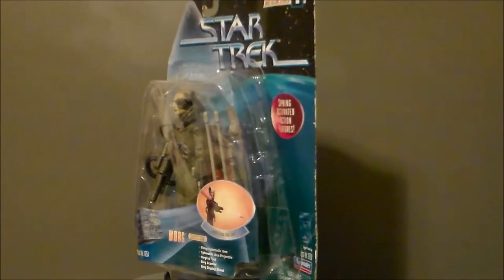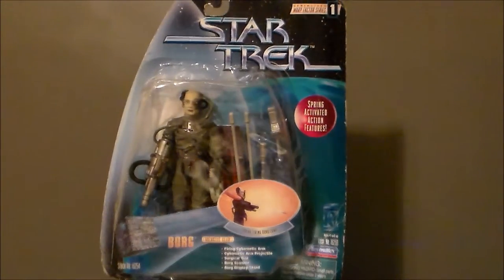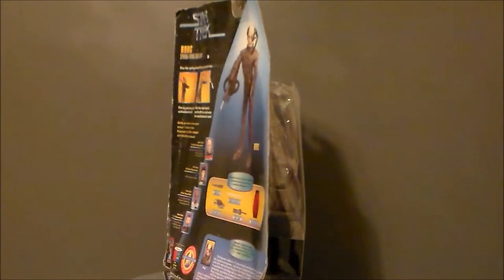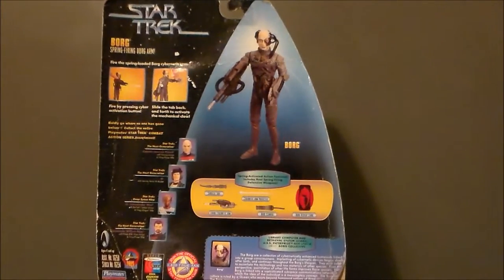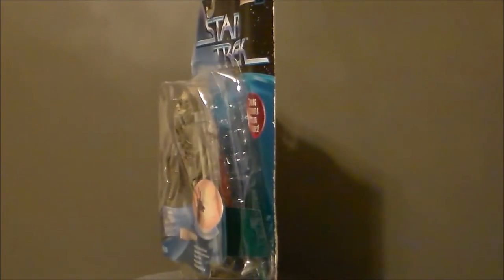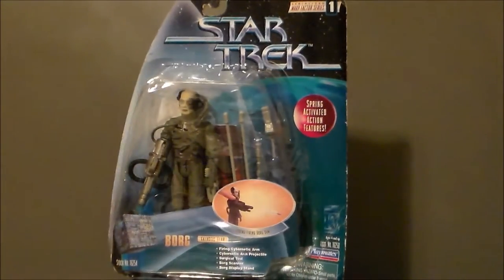Hey guys, Ultramaximus back with another toy review. Today we're warping back to 1997 with a very beat up Borg figure. This is the Star Trek Borg by Playmates in the Warp Factor series. I found this at my local flea market for $2.99. It's on the package, but it's pretty beat up and tore up. It was kind of cool and kind of cheap, so let's go ahead and take a look at this packaging.